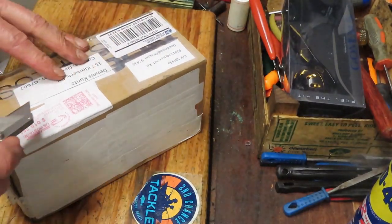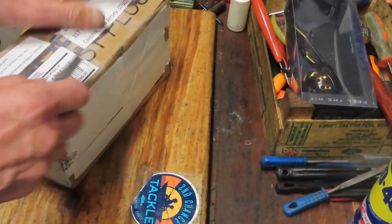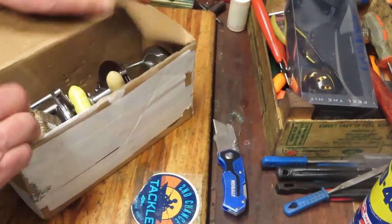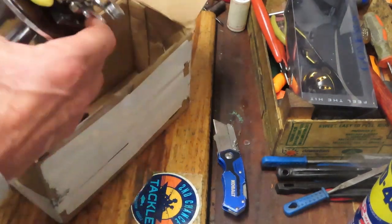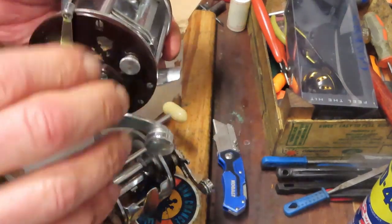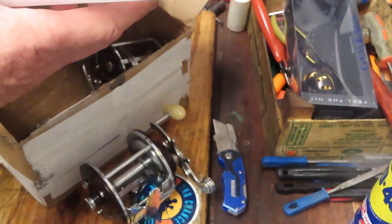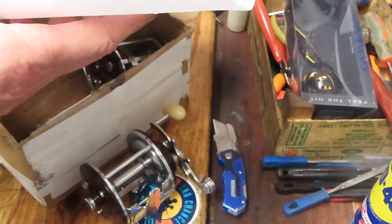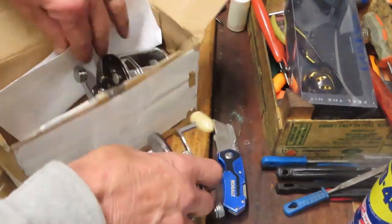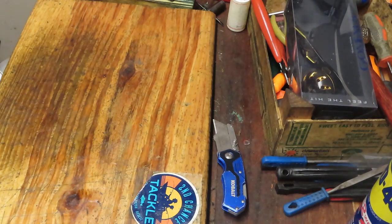This one comes in from Oregon. It's going to be a Penn weekend, I guess — we have two Penns here. These are the Penn 209 Piers, and I think they're just in for general service. He did the cursory service but thinks there's more involved. We'll get underneath this and see. There are already videos out there on the Piers, so I don't think I need to do a new one.